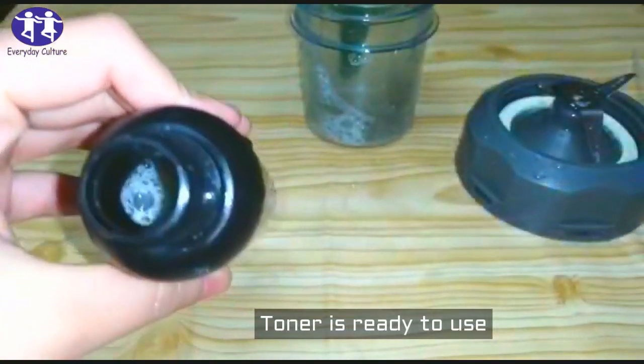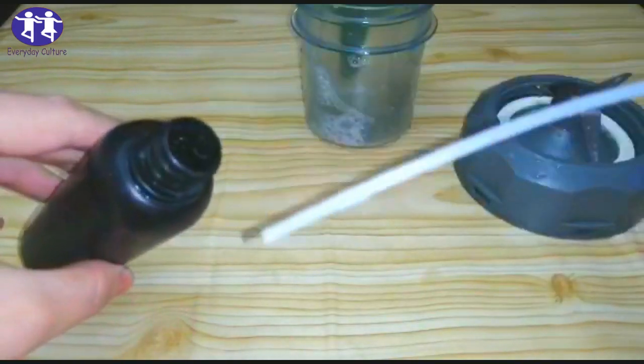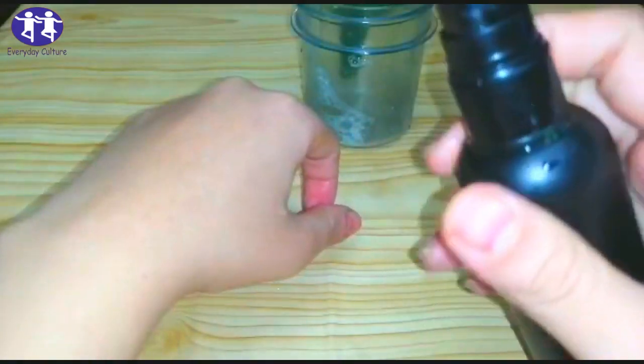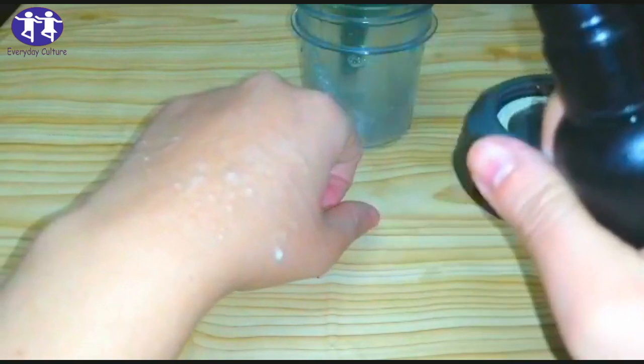The toner is ready to use. It does wonders for sunburned skin — spray some rose over the skin and you will get a cooling and smoothing effect right after the application.